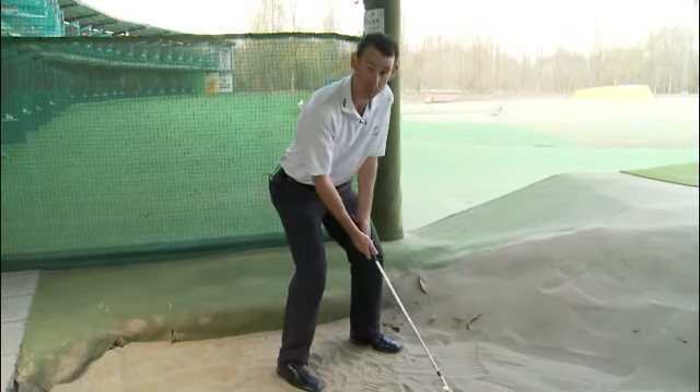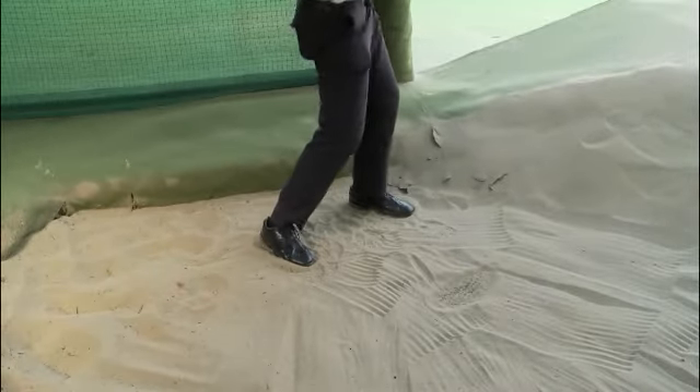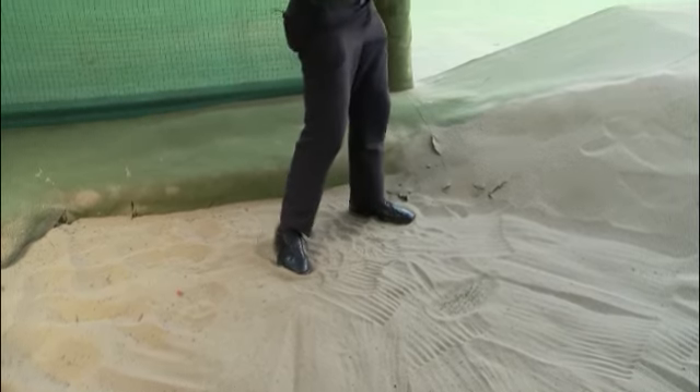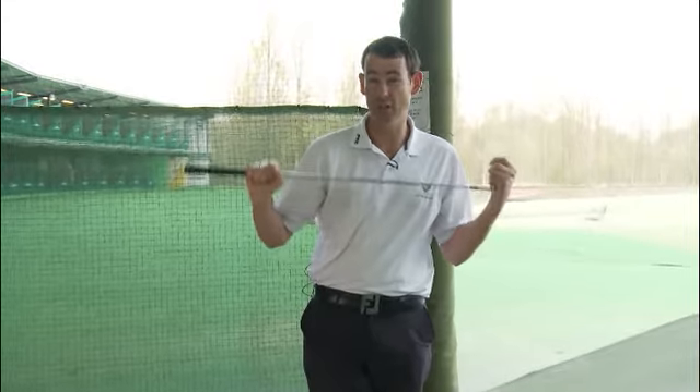Okay, here we go. I'm in position and I hit the shot. It's just like that — a simple way to make a really tough shot a lot easier.